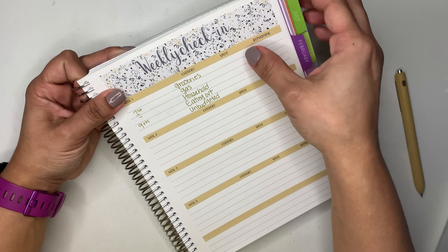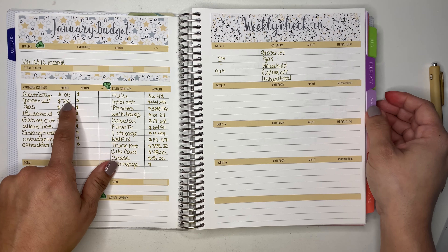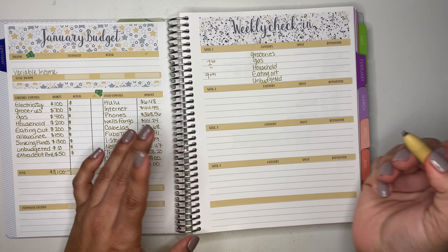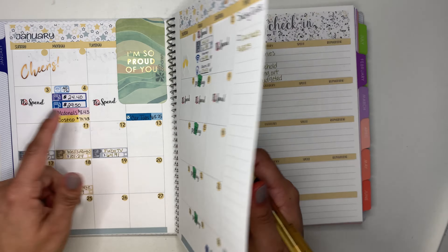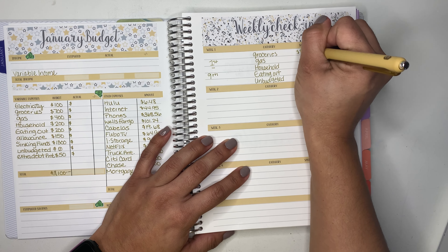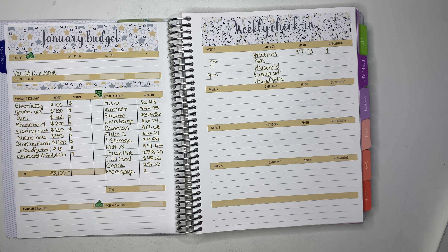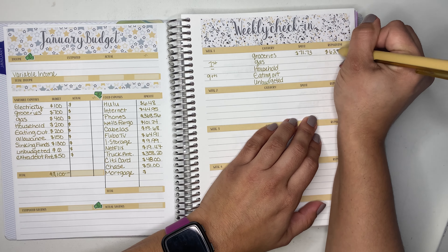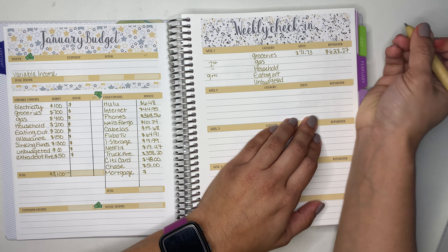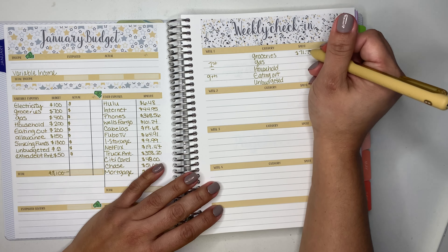For groceries, my monthly budget is $700. We started with $700 and spent $71.73, which leaves us with $628.27. For gas, I budgeted $400. Let me calculate: $40.12 plus $24.40 plus $29.50 equals $94.02 spent.